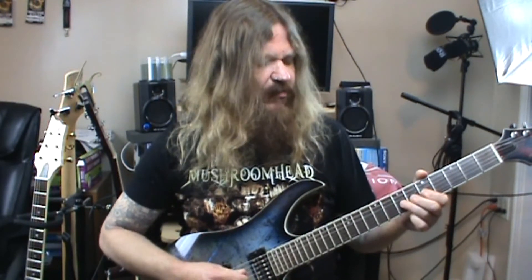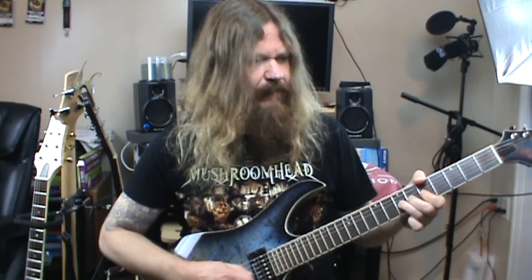The next note is on the seventh fret of the third string again, and I'm going to do a pinch harmonic — or artificial harmonic. For those of you that are not aware of how to do pinch harmonics, what I'm basically doing is taking the pick and choking up on it — holding it really far up.